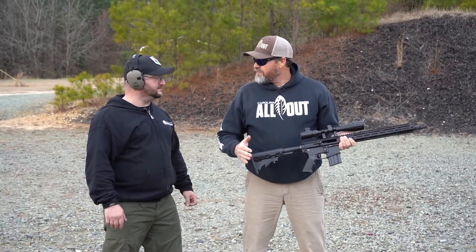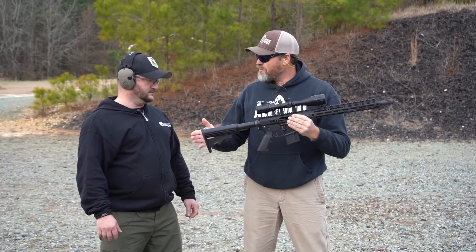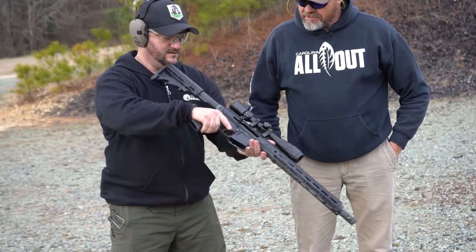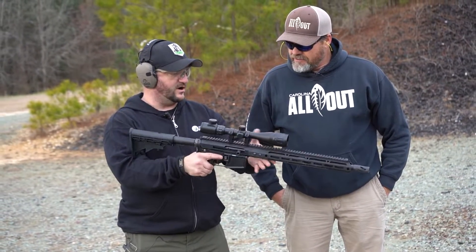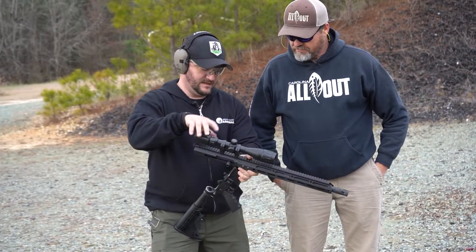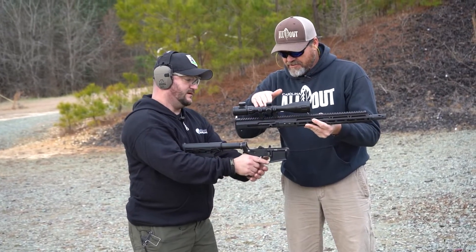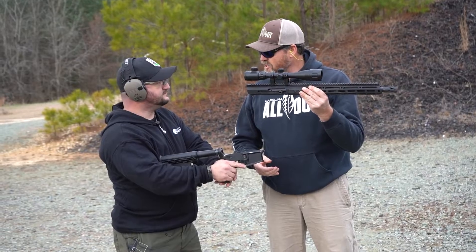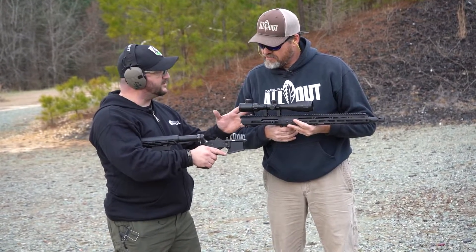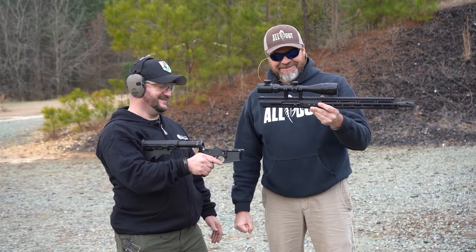Coming from the world that I come from, the term upper and lower is a little bit foreign to me. Let's, for the sake of people who are coming from my world and looking at this thing, talk about the upper and lower and show that again where you put this thing together. In the world of ARs, we've got your upper assembly and your lower assembly — this is on our AR-15 model. With the removal of two pins, we're now looking at two pieces: the upper and the lower. The upper is what we're going to change into whatever caliber we want. The lower is what's going to fire. As long as it's within the AR-15, you can take any other caliber upper assembly and it'll work on this very same lower assembly. A gun for all seasons.